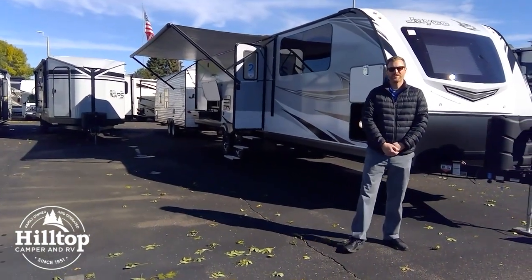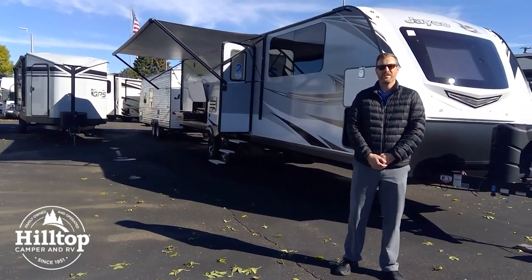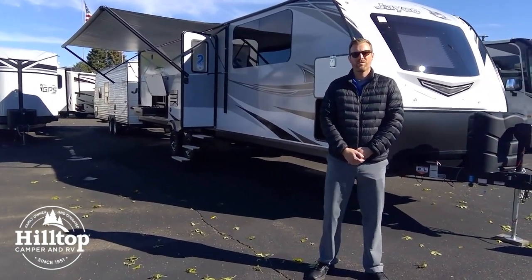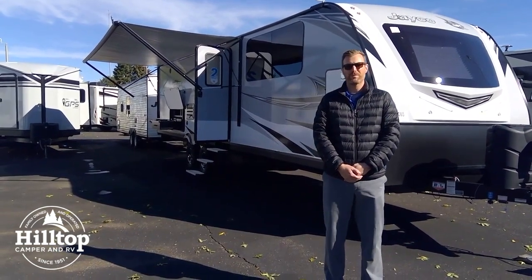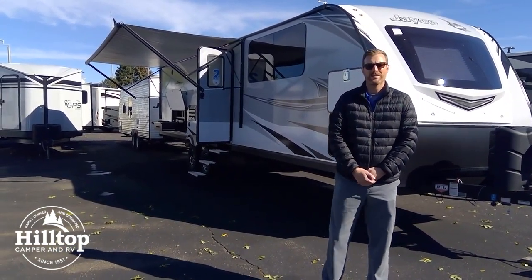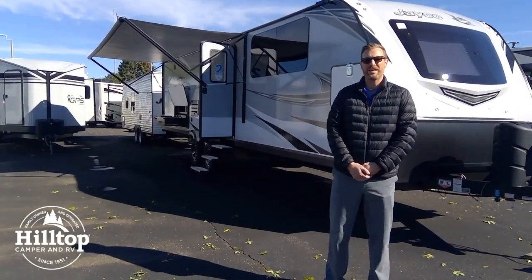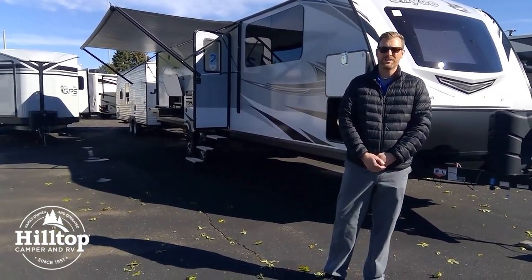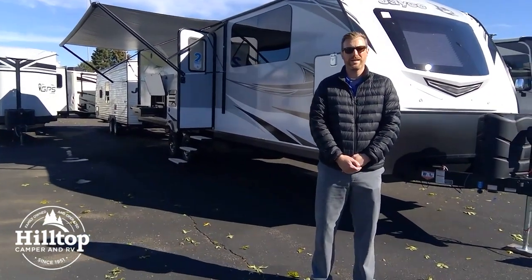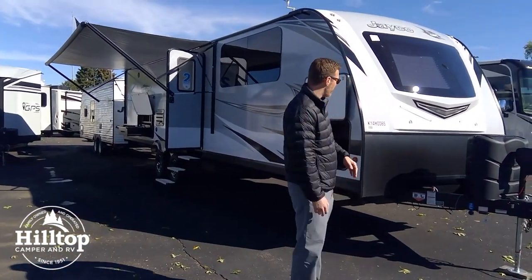Hello everybody, it's Brian Jarstad with Hilltop Camper and RV. A beautiful day here today. We're really excited to share with you a brand new floor plan from the 2019 Jayco Whitehawk line. This is the 32 KBS. This is the 50th anniversary edition of the Jayco Whitehawk, and we're really excited about this one.